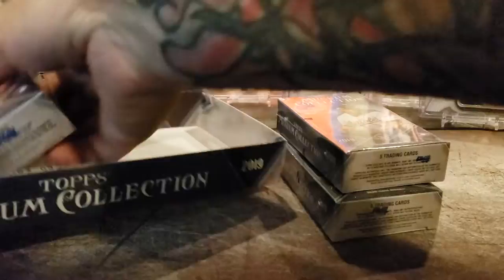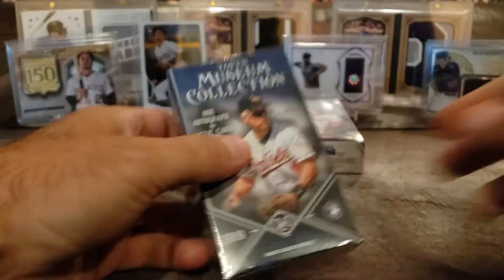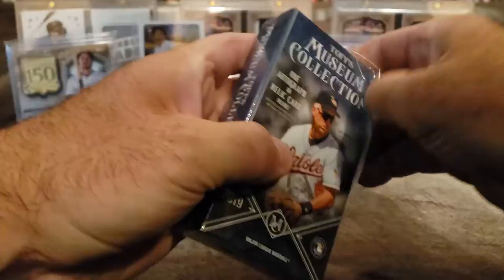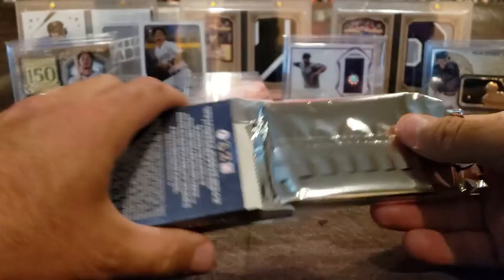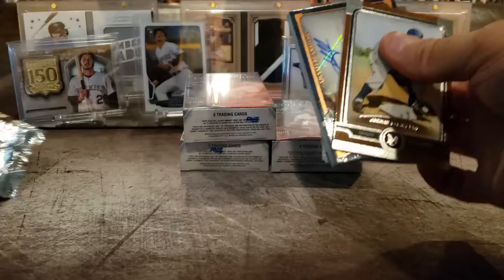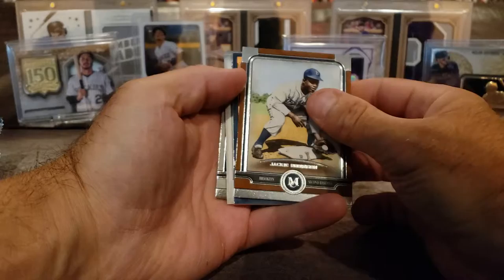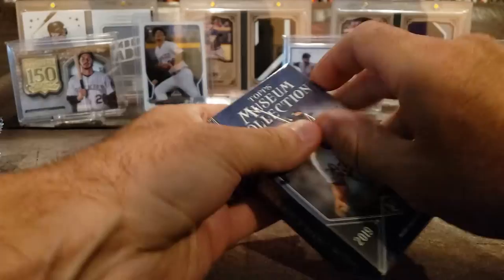Let's dump this out here. I'm kind of excited for this. I'm new to baseball, so if you guys see something that I missed, let me know down in the comments, because I have no clue really what I'm looking at. I know you want to find refractors and all that stuff, but I'm pretty new to baseball. Oh — we got an autograph already! Boom, right off the top. Jackie Robinson. We're going to put that autograph to the back.